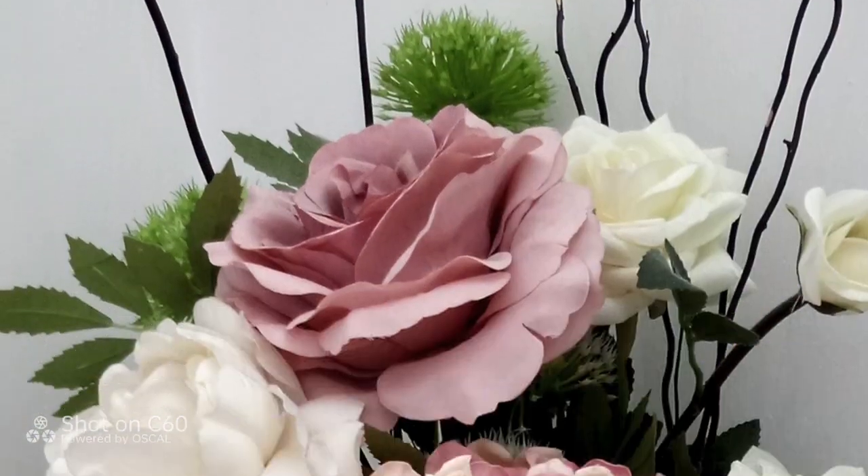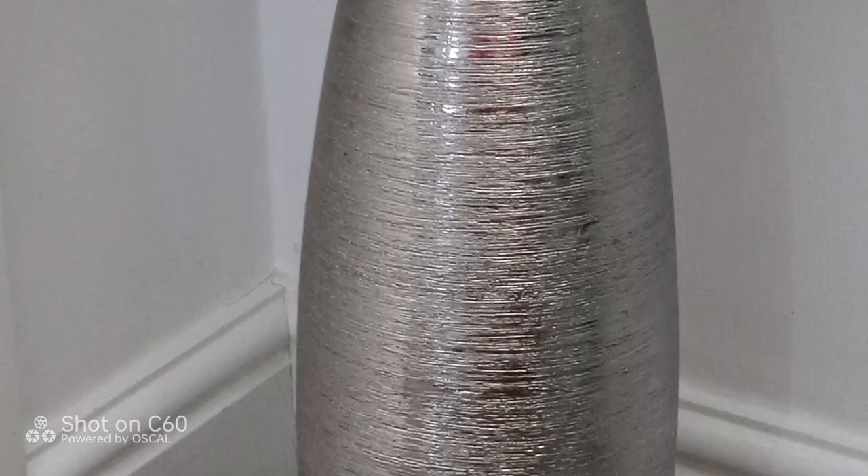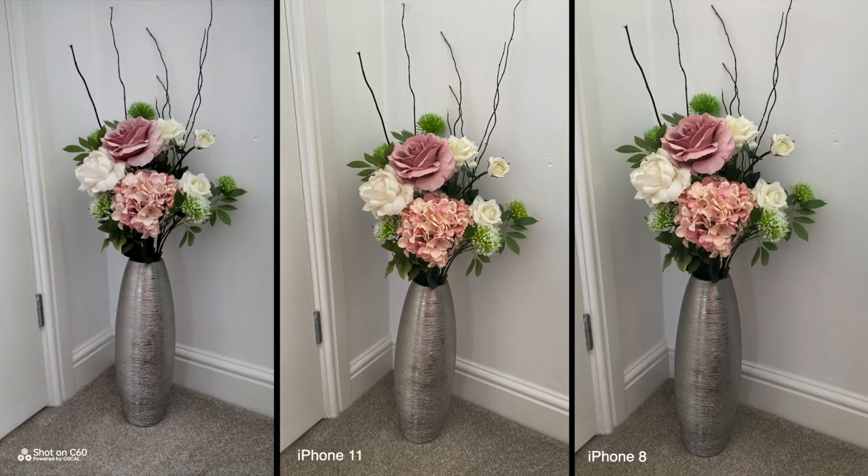Let's do some back camera tests. Here are a few unedited photos in 13 megapixels — looking pretty good. Comparing to photos taken by an iPhone 11, the iPhone captures slightly warmer colors, but the photos are comparable in terms of sharpness and resolution.